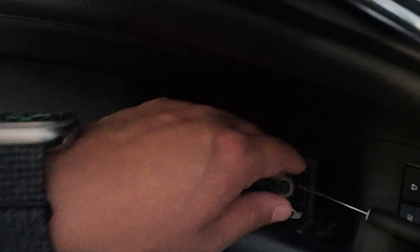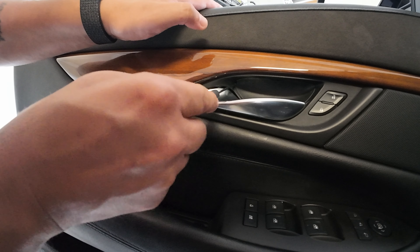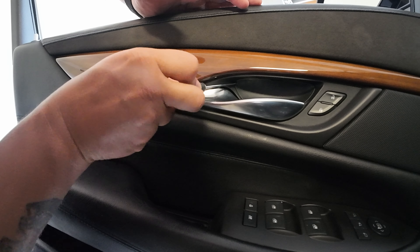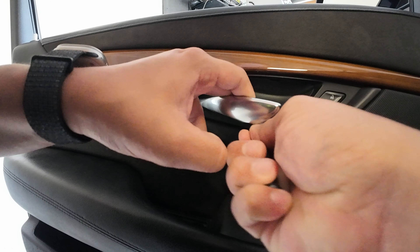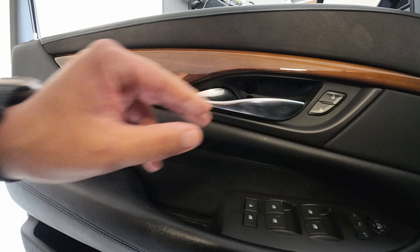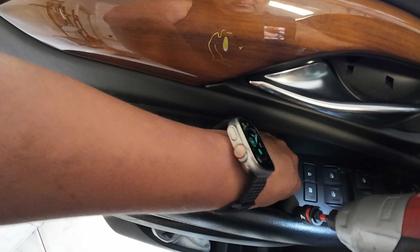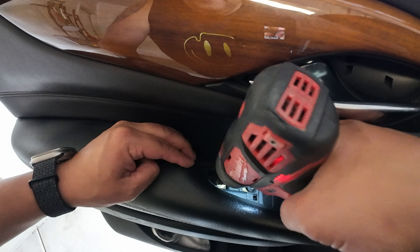Start by removing the trim piece on the door handle — put the screwdriver in the little notch and it pops out. The armrest trim is a bit more of a pain: put it in the notch, pop the corner first, pry around the bottom, and it should pop right out. You'll then remove both 7mm screws from the bottom portion and one more that's behind the inner door handle.